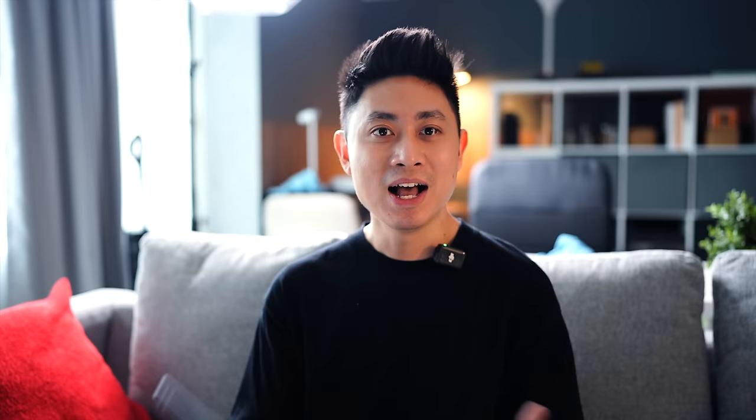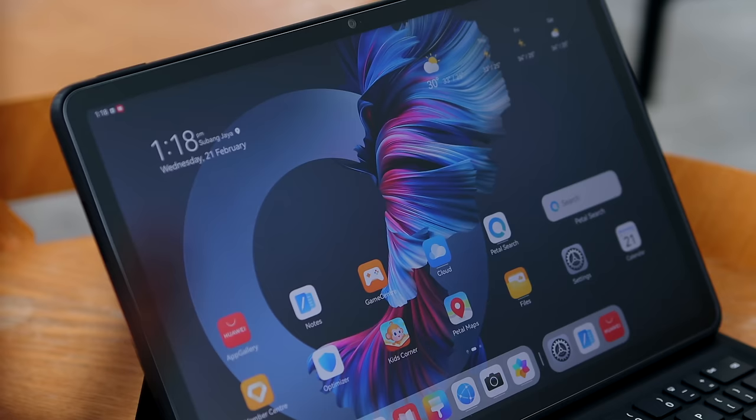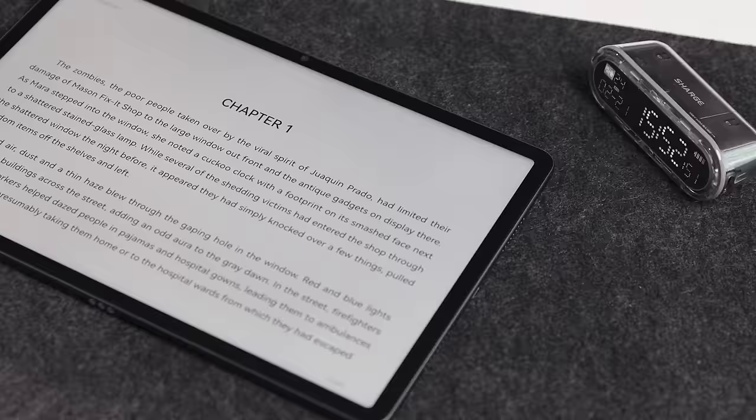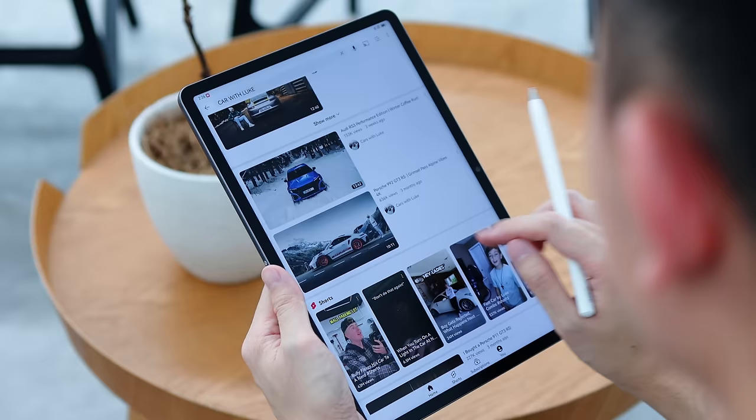Before we begin, like my MatePad 11 Paper Matte Edition video, I just want to give you a very quick recap on what this display is all about and how it's different from something like a matte screen protector. The quick answer is no, it's not the same. The paper matte display is actually made from a nano-level anti-glare etching technology that helps to reduce up to 97% of light interference. So whenever you have a certain light source, whether it's a small lamp or even the sun shining on your display, it will soften and reduce the harsh reflective lights that fall onto the display.